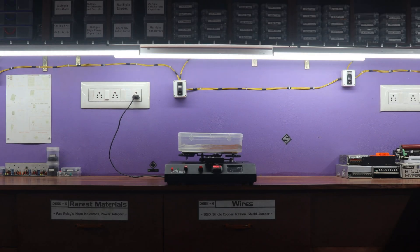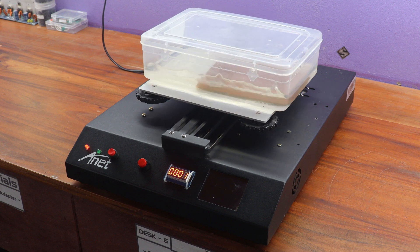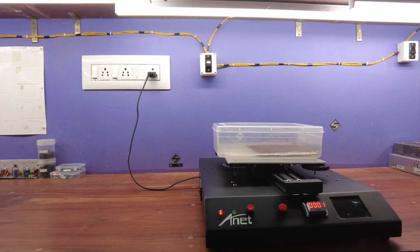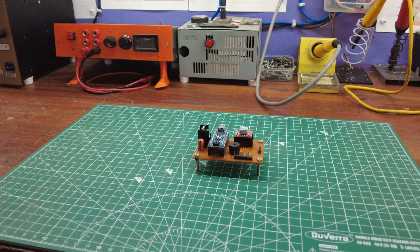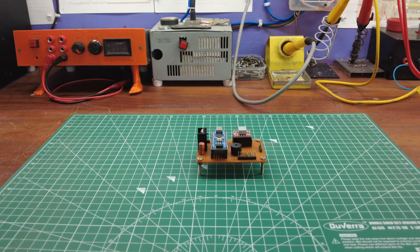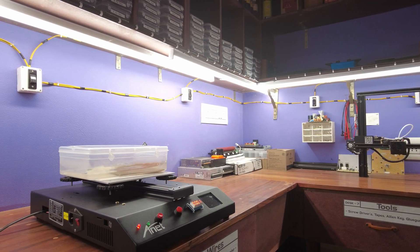Today, we have an exciting project in store for you. In this video, we will be learning how to build a PCB etching machine like no other. Imagine being able to speed up the etching process while adding a touch of creativity to your work. Our project centers around an Arduino-based machine designed to shake your ferric chloride-filled container, ensuring a rapid and efficient chemical reaction during the etching process.